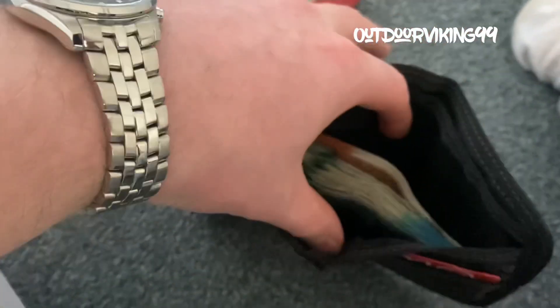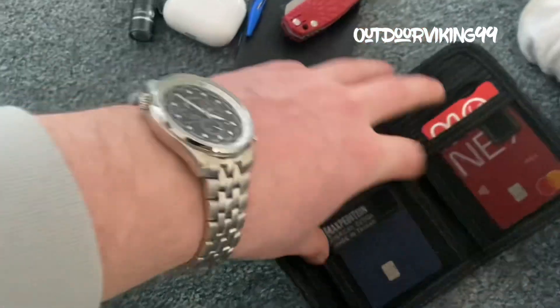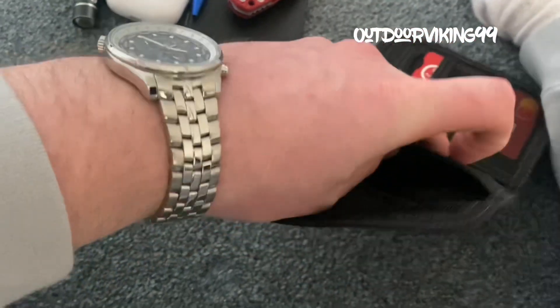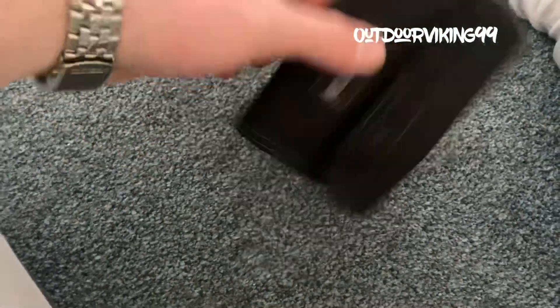There's some money in there, and there's like one of those mini magnifying glasses in the back pouch of that.